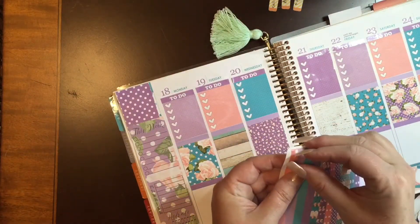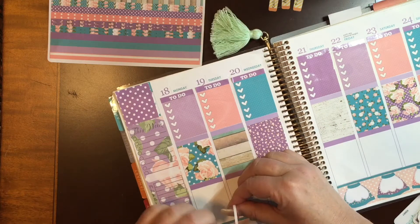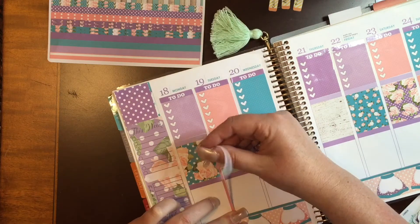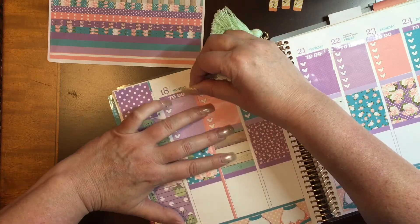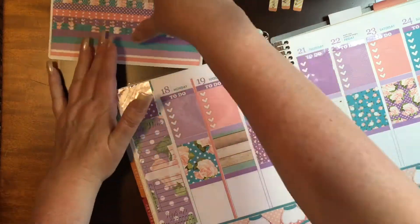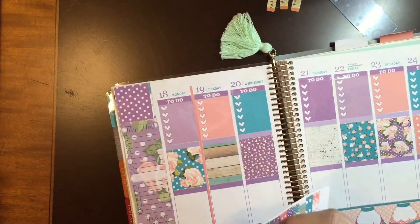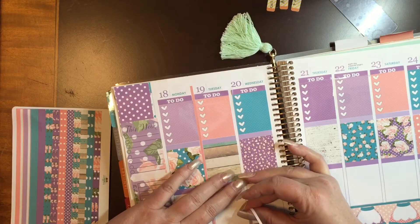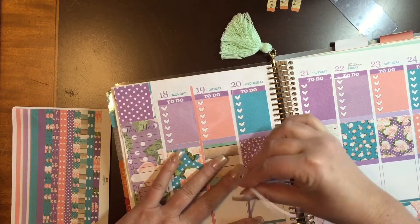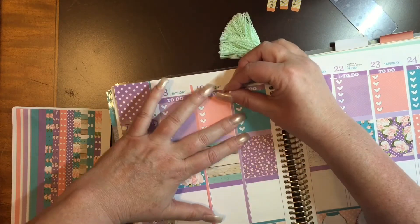Then I realized that I better go ahead and do my three millimeter washi down in between each column, because I tend to forget that. So I decided to go ahead and do that, and that way I wouldn't have to worry about pulling up anything to put these down or trying to work around it. I just went from one column to the next with my three millimeter washi.